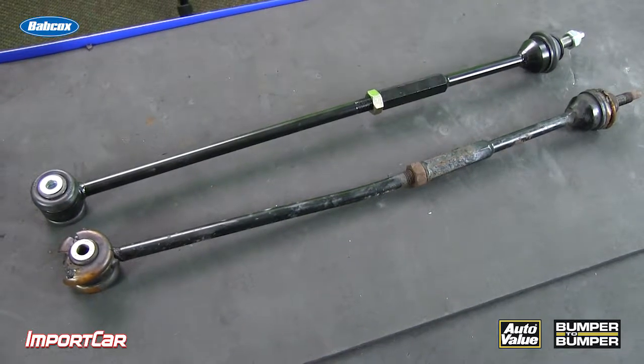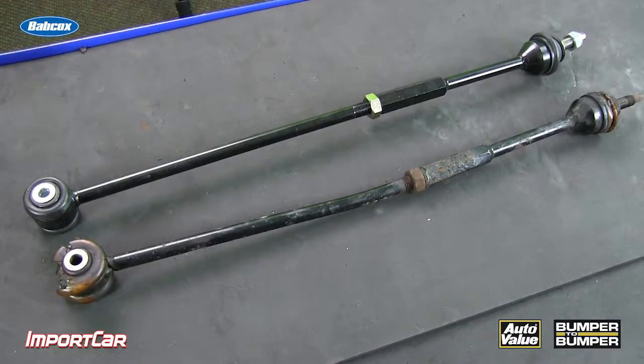If you replace the unit with something that doesn't match that OE design, you could be creating problems for the customer on that next curb strike. So when they hit that curb, they could damage their subframe or other components on the suspension.